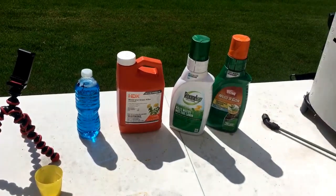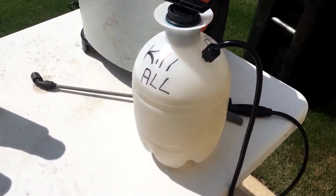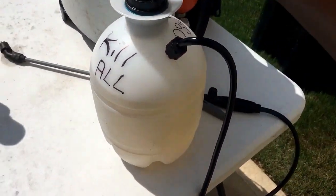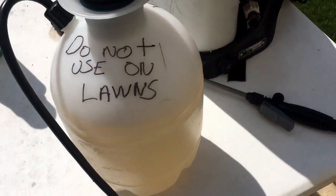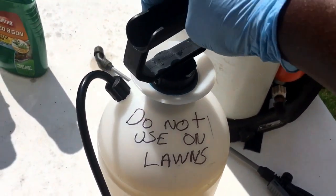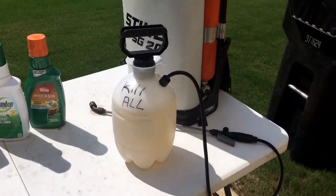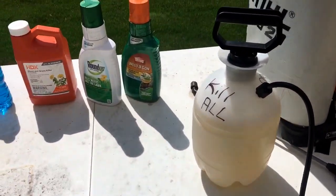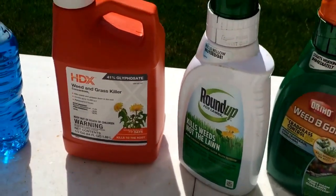Okay yard fanatics, I got a couple of things to show you. I'm going to show you how to make your own Kill All. You can see I got it written on my one-gallon pump sprayer. On the back it says 'do not use on lawns' because this will kill your grass. I would advise you to write something on it so your family or friends won't grab the wrong sprayer.